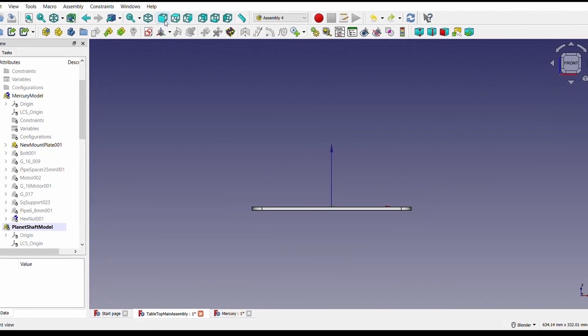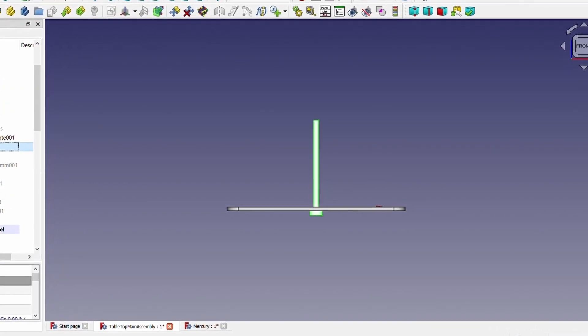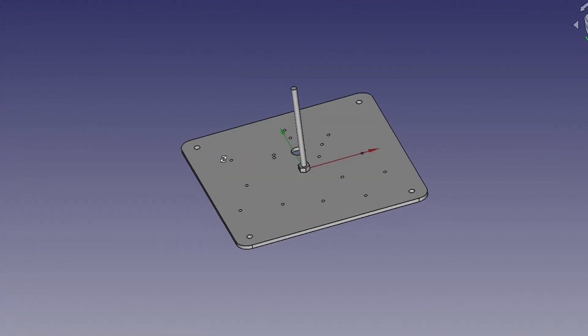Here is how everything is assembled. With the laser-cut base plate, proper meshing distances are achieved. This 6mm bolt holds all the axles together.